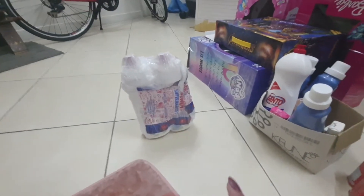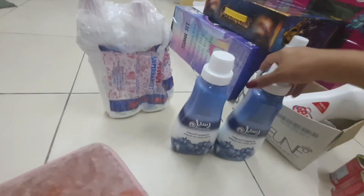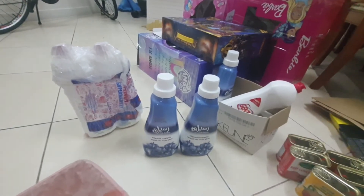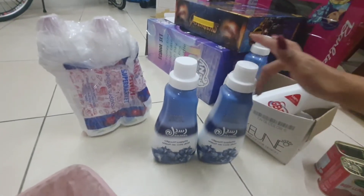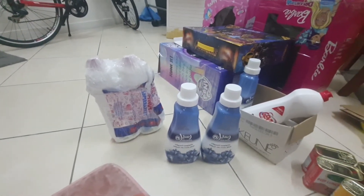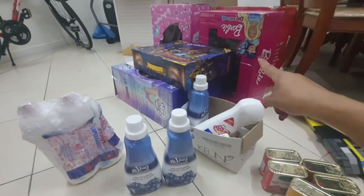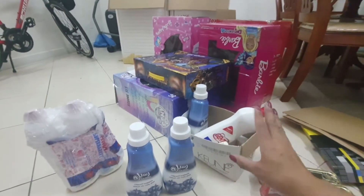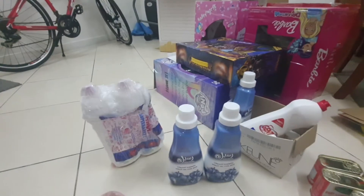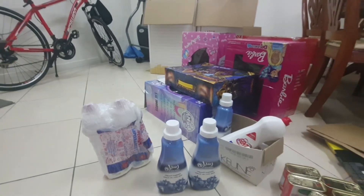Nakatapos na po tayo ng isa. I'll continue doing the same for all the liquid items we are sending to the Philippines — any liquid like lotion, shampoo — kailangan po balutin po ito ng tape, the same like what we did for the other liquid products. So stay tuned. I'll wrap them all first, then pack them one by one into the box. Then I'll show you how I write the names and fix them in the box. We're packing today or tomorrow so they can receive it before Christmas.